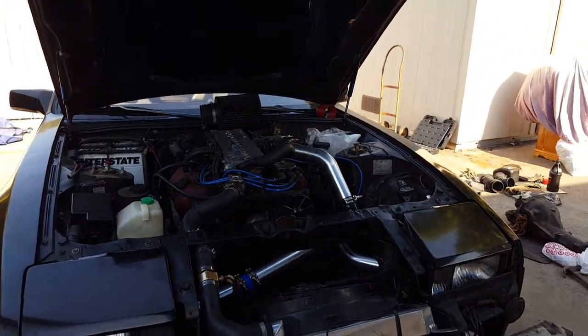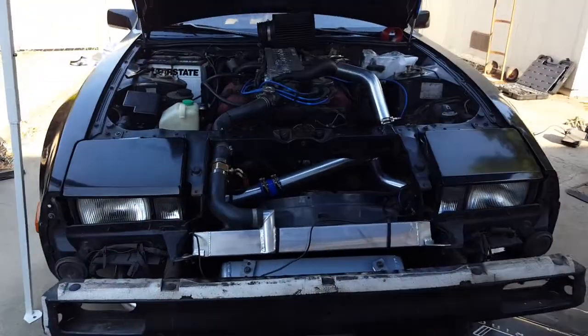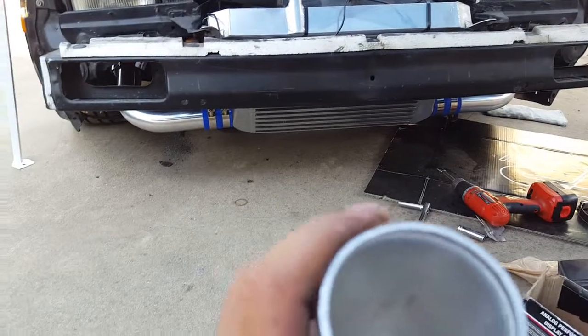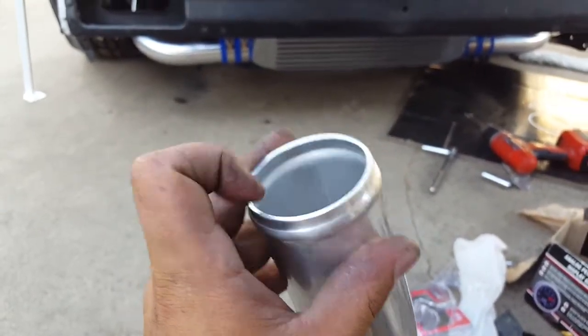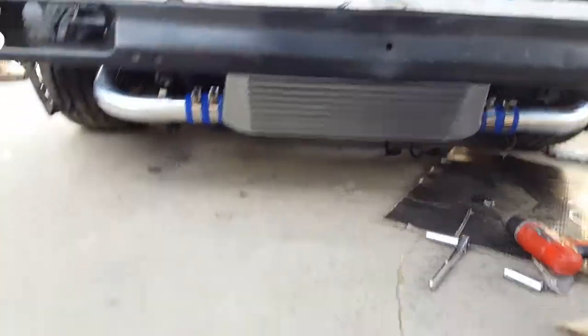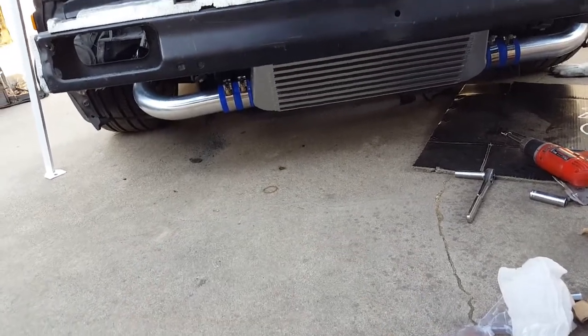For intercooler piping, I'm using a universal kit that CX Racing makes. I got it off eBay — it's like a hundred bucks and it's actually pretty decent quality. The piping that comes with it is actually pretty thick, as you can see here. It comes with a bunch of blue silicone couplers and these clamps, which are actually really good, surprisingly.